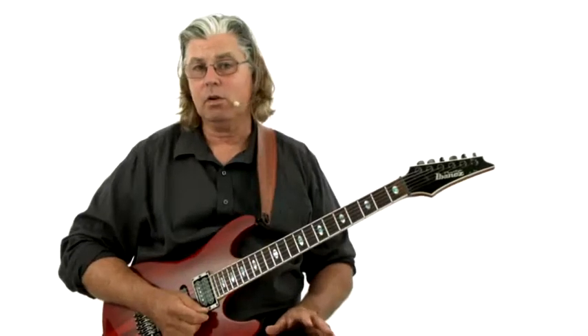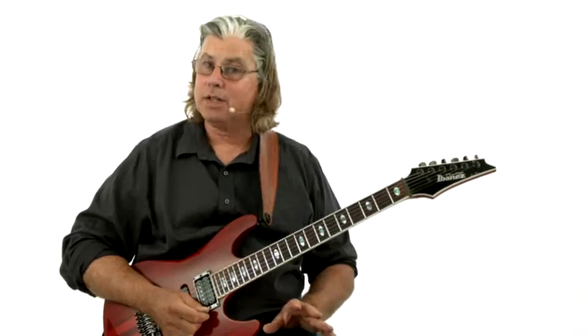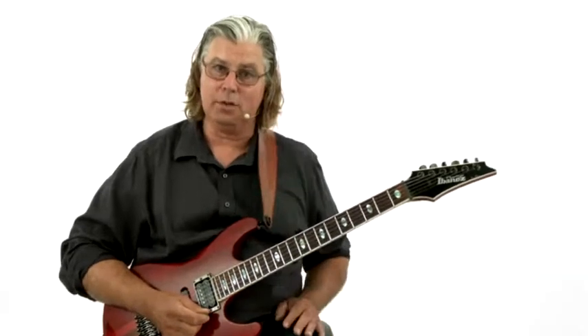So now that I've given you the chords, the target notes, and the scales, I'm going to show you an improvisation that closely follows the target notes, and then I'm just going to improvise over it.